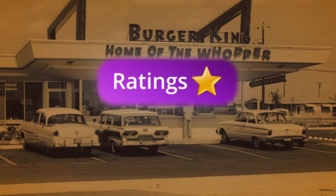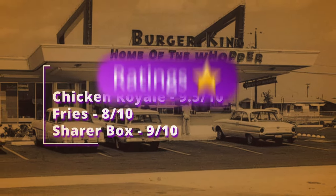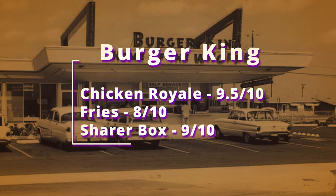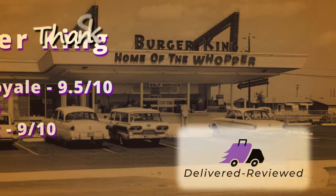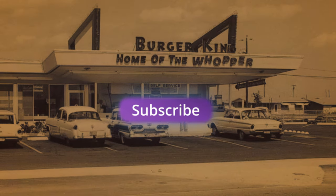The ratings are probably some of the highest I've given — 9.5, 8, and 9. I would definitely say try it. If you're not subscribed, please consider subscribing. I appreciate every one of you, and I'll be on to the next one next week.